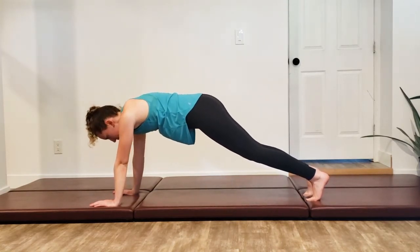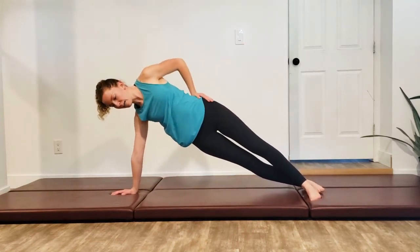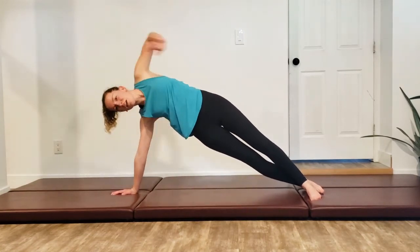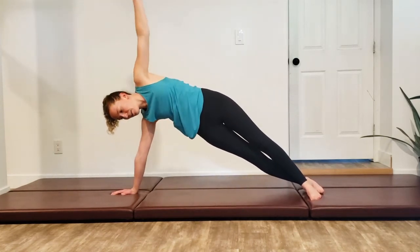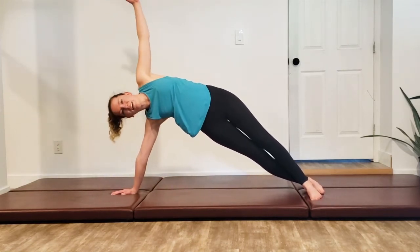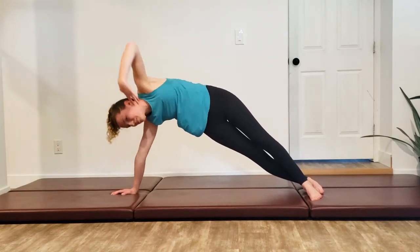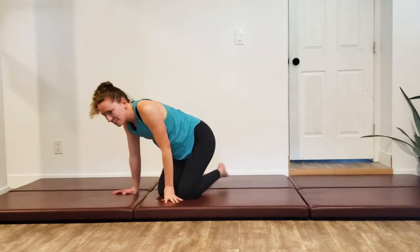Then we're going to come into a side plank. Just do a couple little hip dips — dipping down and reaching — one last one, and reach. Then take that top arm and twist, pulling it underneath the armpit, and then back on up. Twisting underneath, back on up. One last one, and on the way back on up. Come on down and we're going to turn around and do the other side.